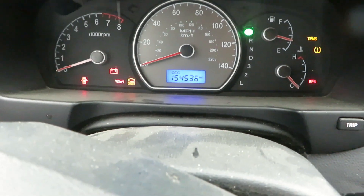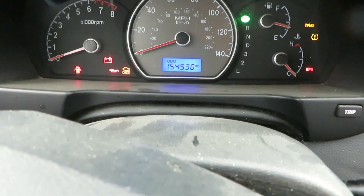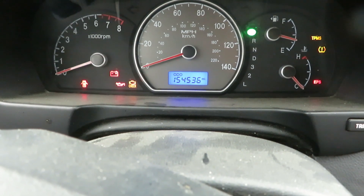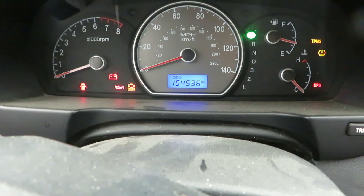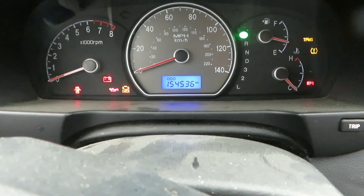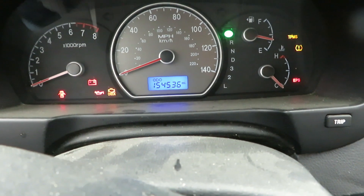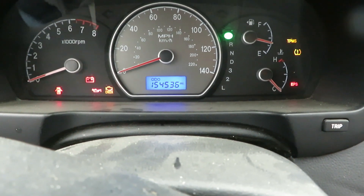One thing I'm curious about is the mileage. Right now we're at 154,536. I've seen a video where the guy said after you change the ECM you'd have to have the ECM reflashed to reflect the correct mileage. I thought a lot of that information was stored on the BCM, but once I get this switched out I'll take a look and see if it changed our mileage. Just wanted to show you a potential concern and see what happens after we change it.